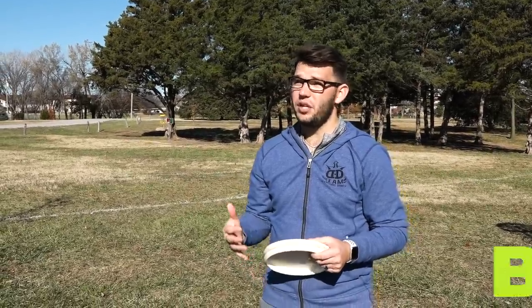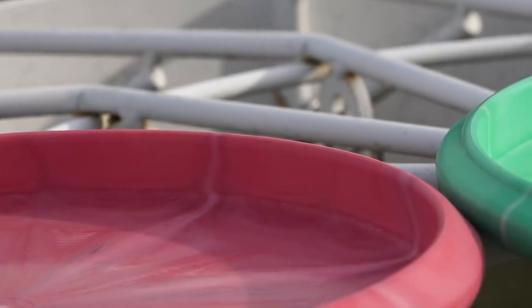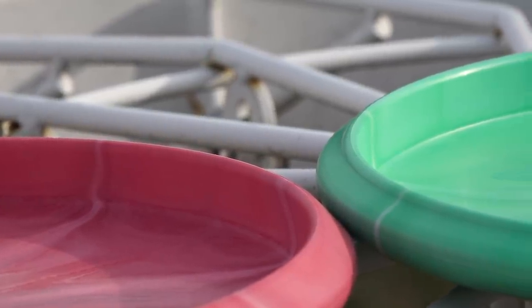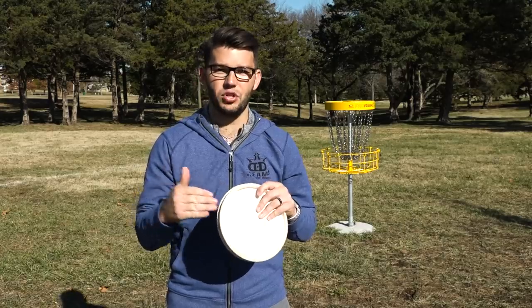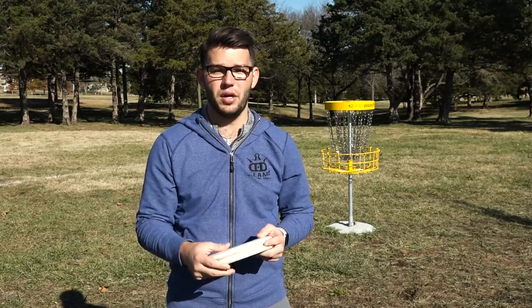When you're choosing a putter, you'll have beaded versus beadless. A bead on a putter is just a very small ridge on the bottom of the disc. Beadless putters do not have that. The bead serves to make the putter a little bit more overstable, and really it just keeps its overstability longer because you don't have so many dings directly affecting the outside edge of the disc. A beadless putter is smooth all the way to the bottom. I like the clean release I get off a beadless putter, but it really is just personal preference.